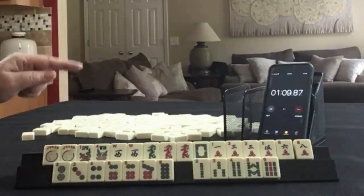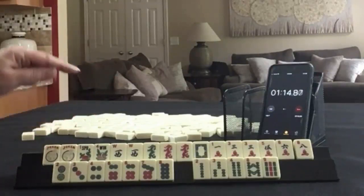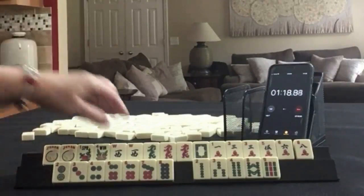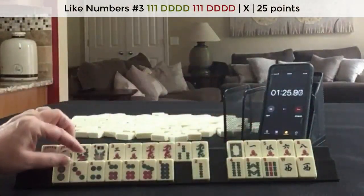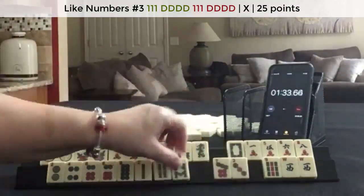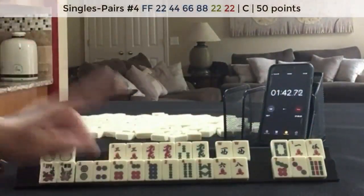I think what I would do here is play 3, 6, 9 like numbers with 3's. Or maybe 2, 4, 6, 8 would be better — the 2, 4, 6, 8 pair hand.